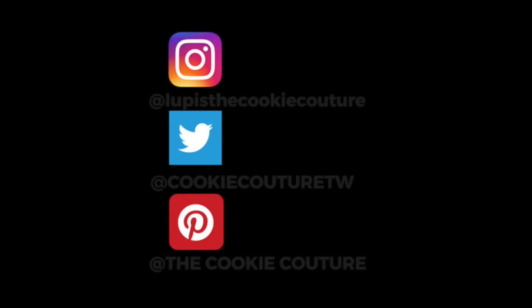You can also follow me on my social media. Don't forget to be creative and make a lot of cookies. See you next time!